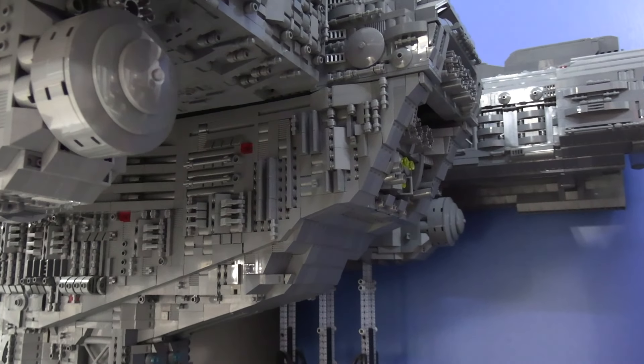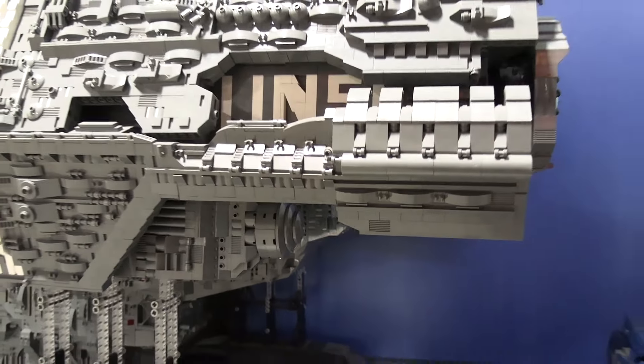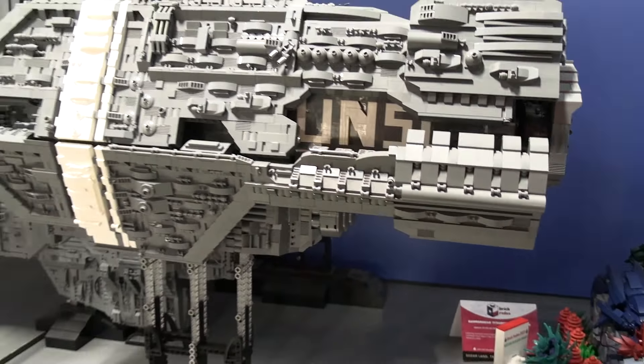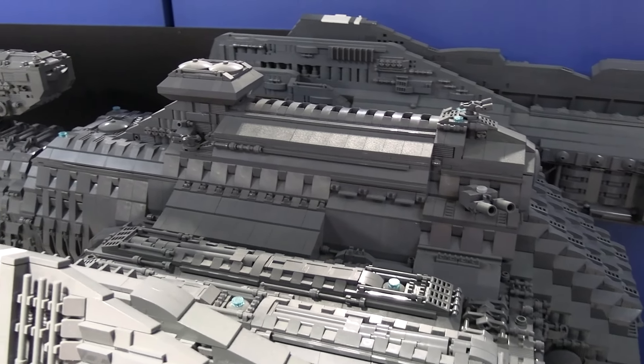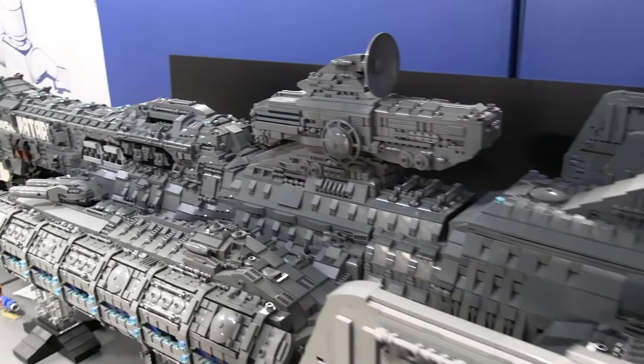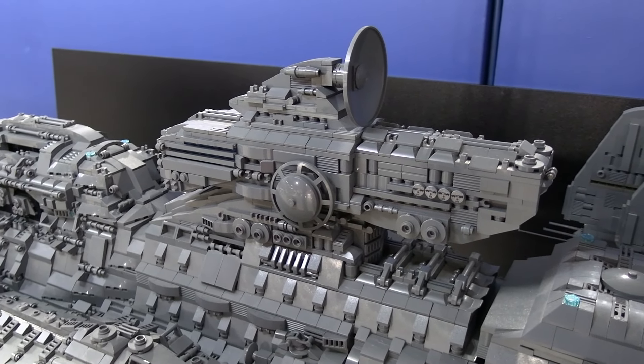Was it always going to be this big in your mind, or did it just grow as the project came together? What was the planning process? I think I knew it was going to be big, because I've been around builders who build huge stuff and I was just like, I'm going to do that. So I always knew it was going to be big, but I never really knew how big, because I didn't pre-plan a whole lot. I just got there and it eventually just grew to the end. Very scientific process.